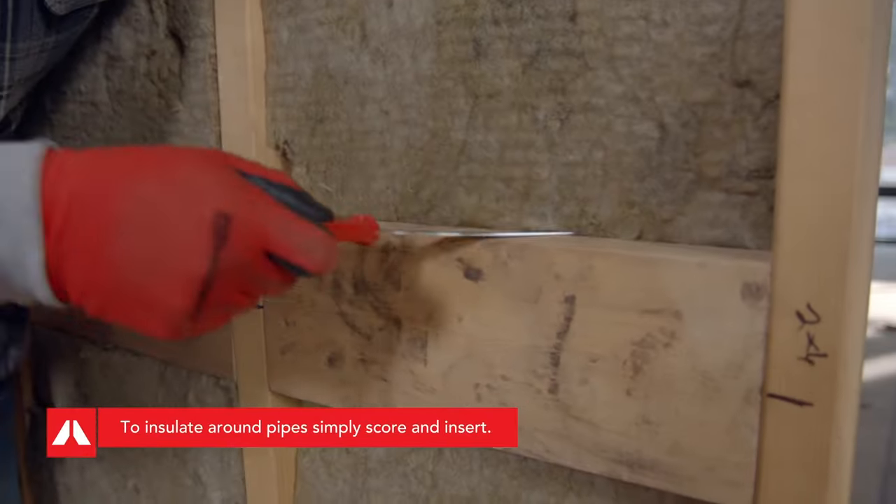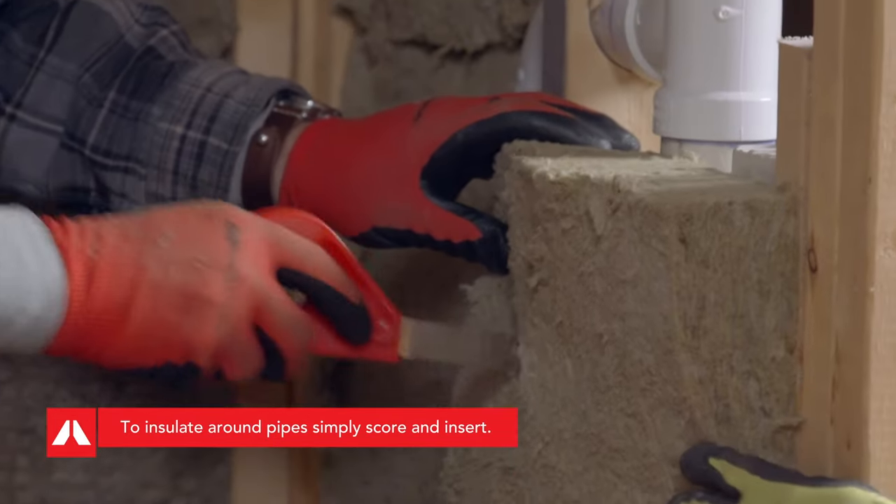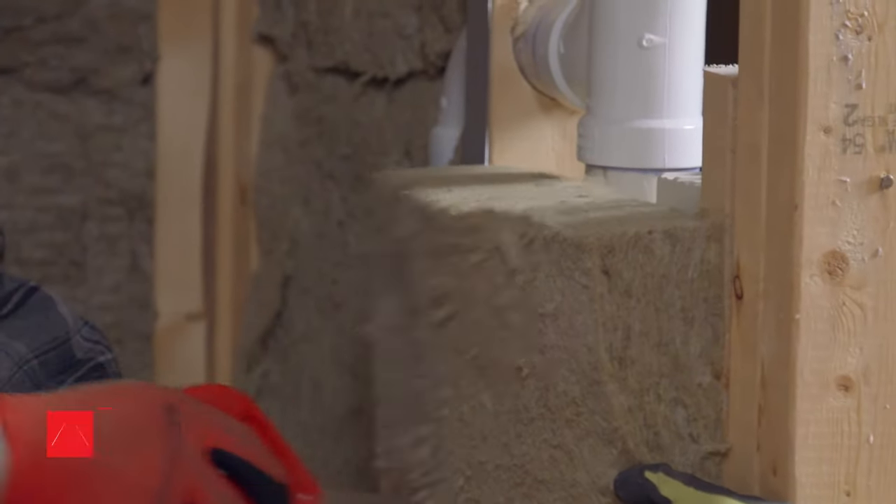Clean, straight cuts provide optimal fit around electrical boxes, wiring, and pipes, minimizing airflow. Rockwool Safe & Sound — making your home a safer, healthier, and quieter environment for you and your family.